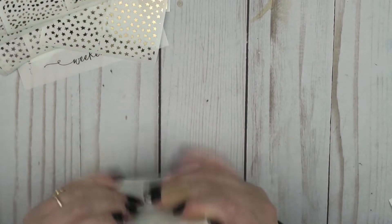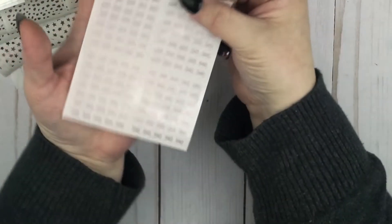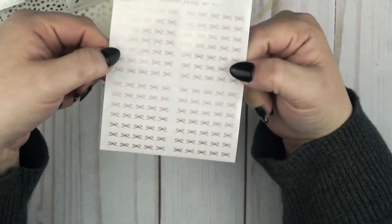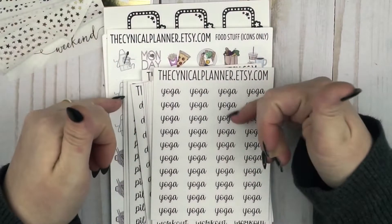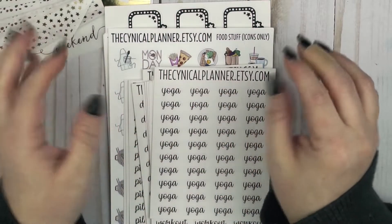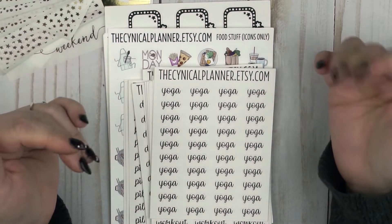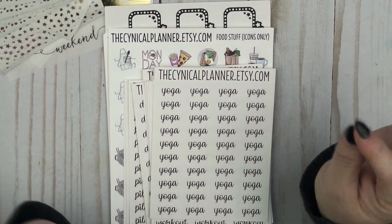I also got this line bow header freebie from SPC in Rose Gold for ordering during some Facebook event. I've got a little stack of stuff from The Cynical Planner, who is one of my favorite shops. She is local to me and I always love supporting local businesses. Her stuff is super cheap and ships super fast, and I just love her scripts and icons — I will sing her praises until the day that I stop planning.